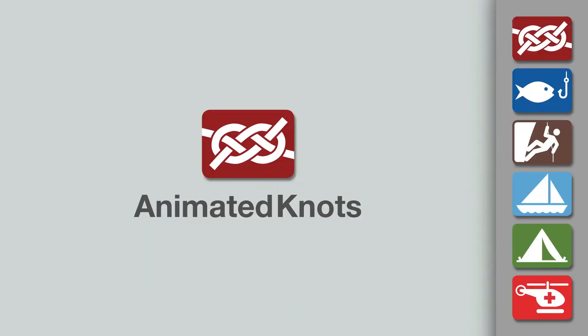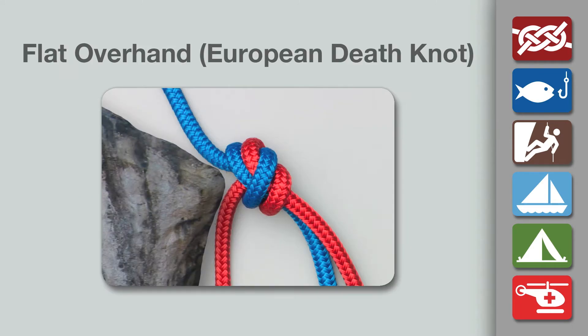Welcome to another knot tying demonstration from animatedknots.com. This video teaches you how to tie the flat overhand bend, also known as the Euro Death Knot.